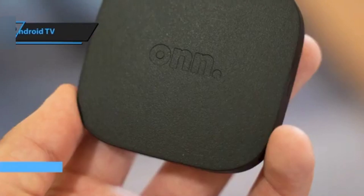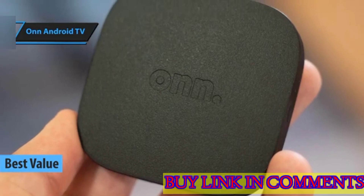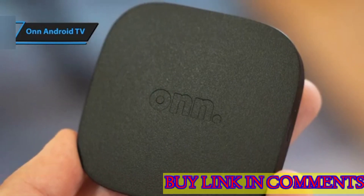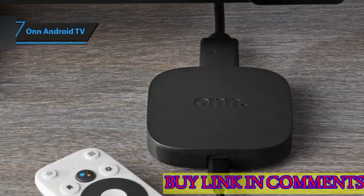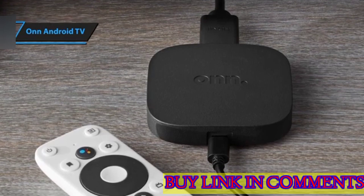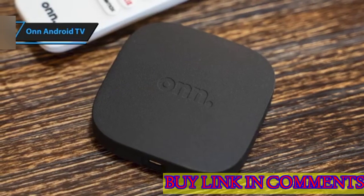The OnAndroid TV stands as one of the best value-for-money Android TV boxes in 2024. This compact device operates on the Android TV 10 system, offering a comprehensive remote control with Bluetooth compatibility and an in-built microphone for Google Assistant. The device allows us to manage it effortlessly, providing integrated Chromecast for seamless content streaming from our mobile devices. It supports all popular streaming apps and 4K HDR quality.